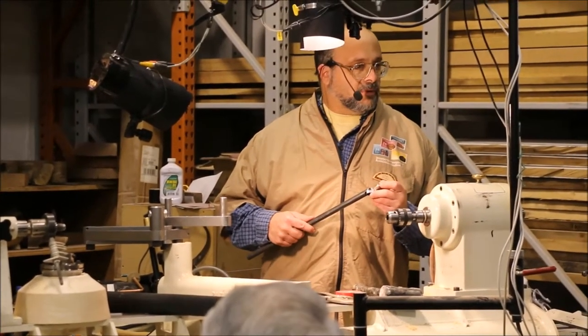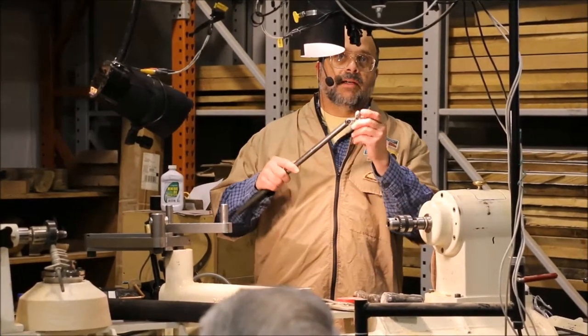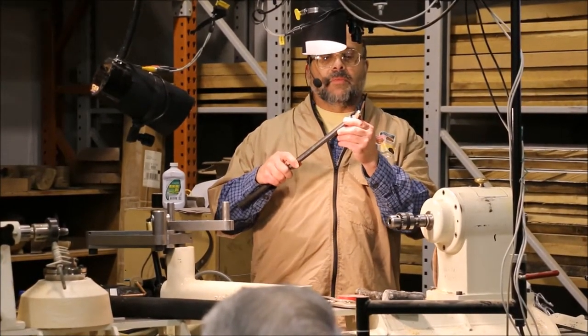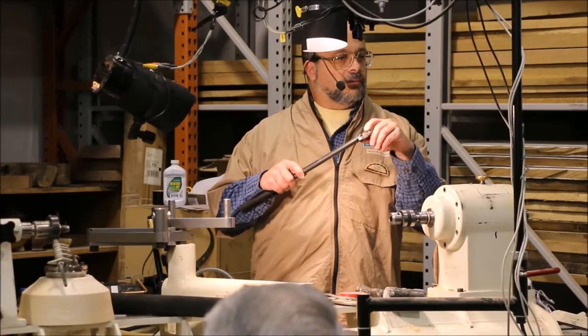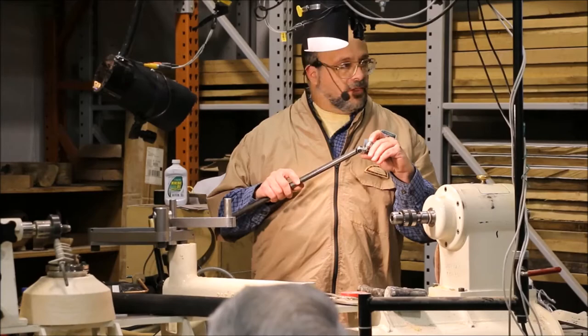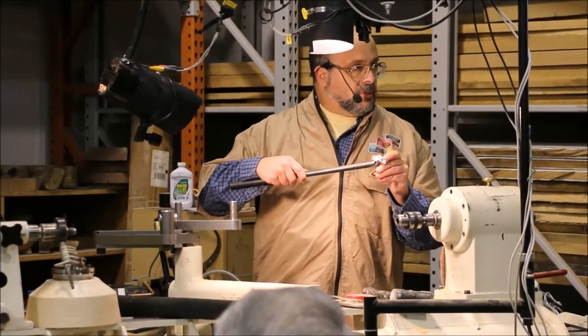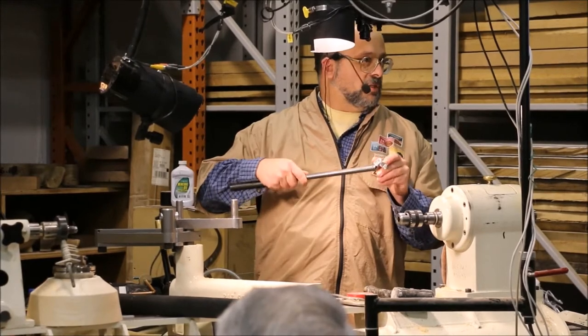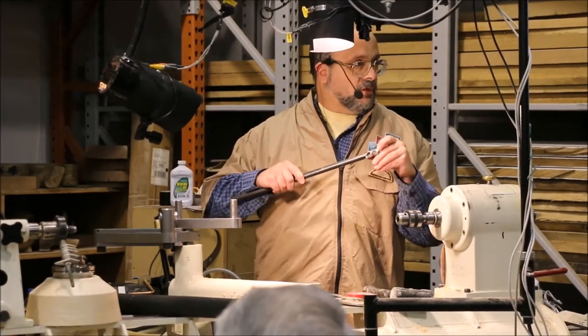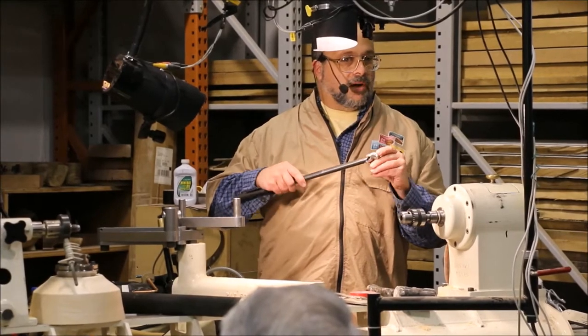There's a bevel on the bottom of the cutter. And on top here, there's this guard, or depth gauge — he calls it a guard. What I'm going to tell you today is I'm going to ride on this as my bevel on the top here on this guard. I'm going to come up into the pieces and rotate up into the piece. So I'm going to be using the guard up here as the bevel that I'm riding.